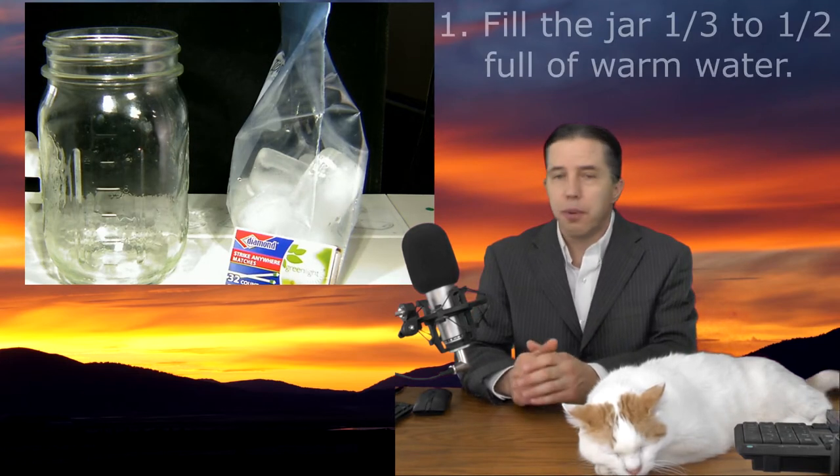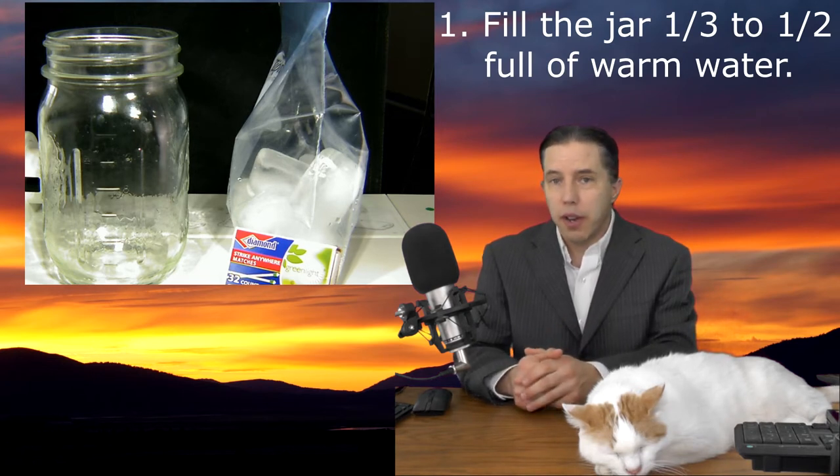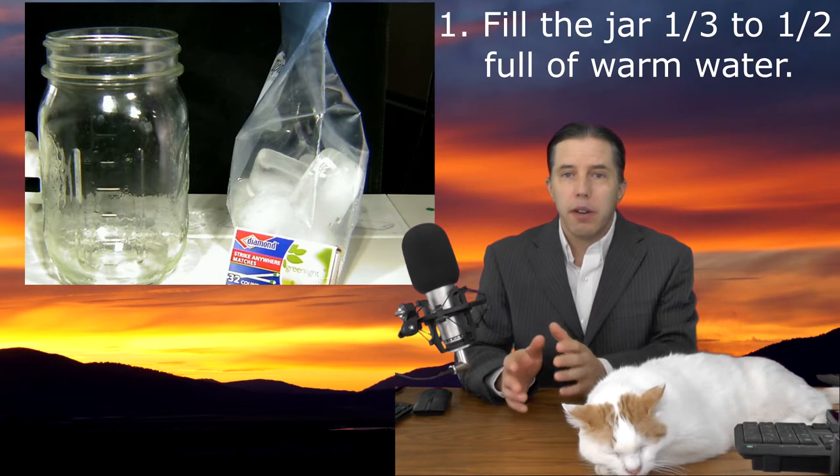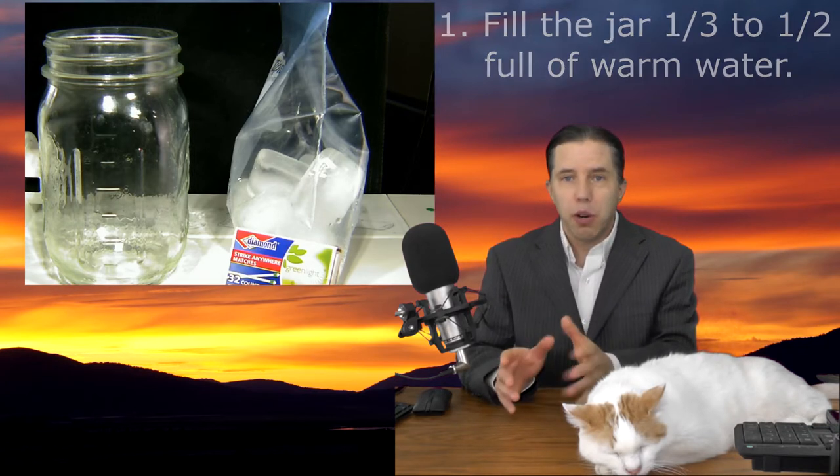Your first step is you're going to put some water in your jar. I'm going to fill mine about a third of the way with warm water. The warmer the water, the better this is going to work. It doesn't need to be scalding hot, but if you can get it warm, that's better. Let me fill my jar and I'll be right back.